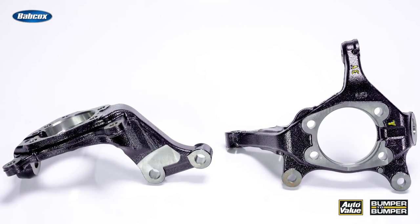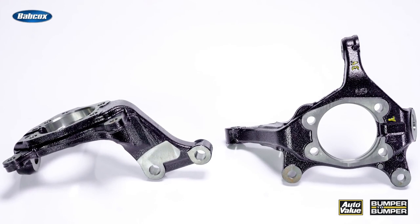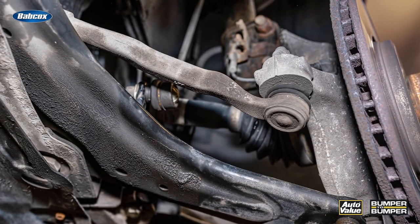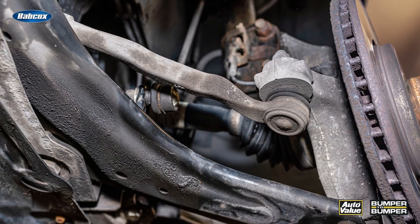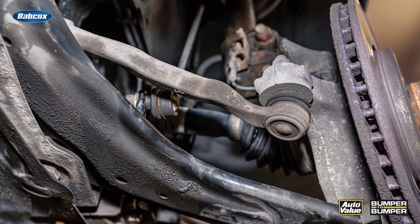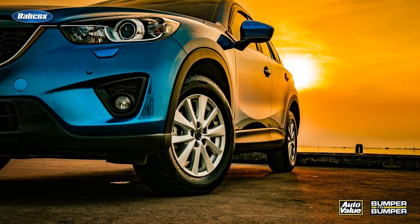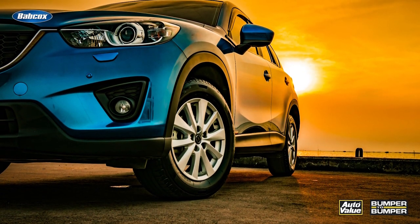The steering knuckle is an important component in the steering system, as it connects the wheel and tire to the vehicle suspension while also housing the wheel hub or bearing and serving as the attachment point for various parts, such as control arms, tie rods, and brakes. Typically, a vehicle has two steering knuckles, one for each of the front wheels.